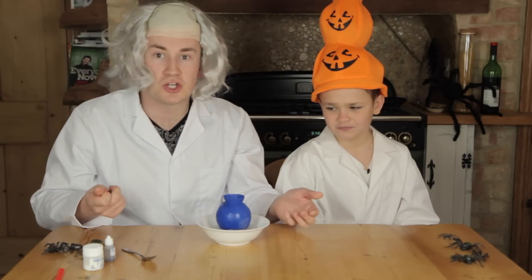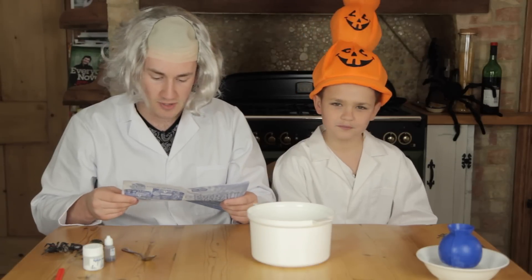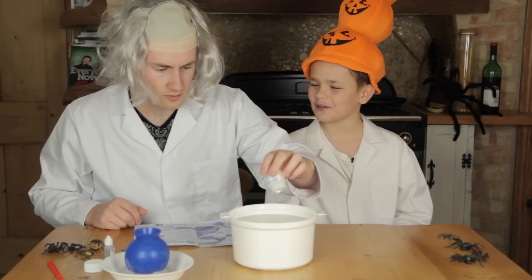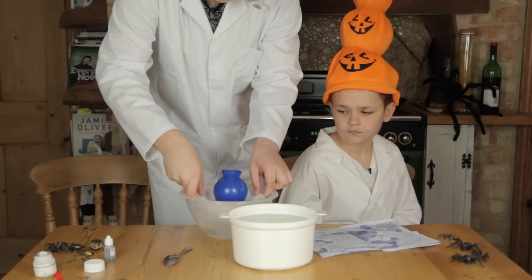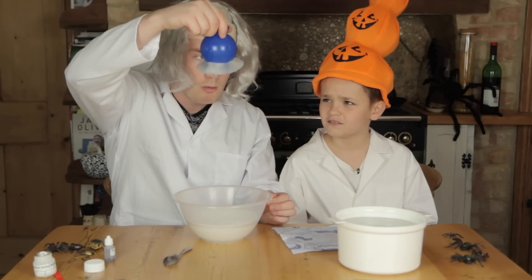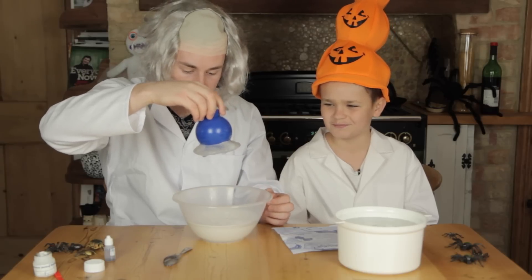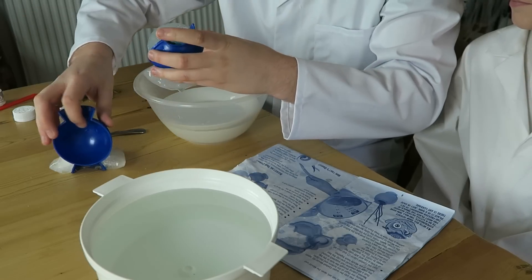We've got a big old bowl here and we need to fill it with water, put in the eyeball setting powder. Imagine if we had to make an eye for someone! If we put this in here hopefully — oh god, it's got it on the floor! The eyeball is destroyed. What the flipping Nora is that?